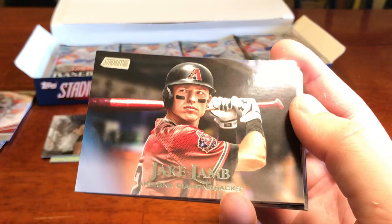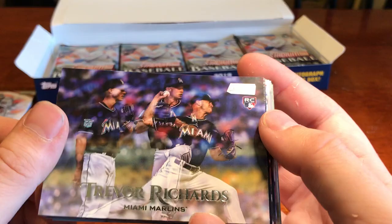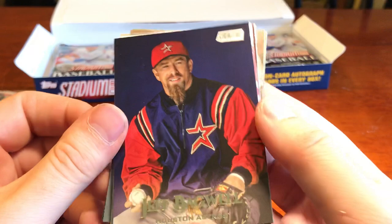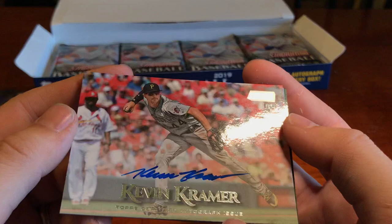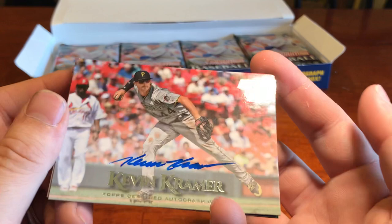Joey Gallo. Red Freddie Freeman. And Kevin Kramer — rookie autograph for the Pirates. Clean looking auto as well. Very cool. So there's our two hits already, unfortunately. But that doesn't mean we've got some bad players coming up — quite the opposite.